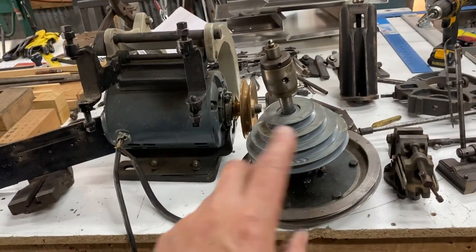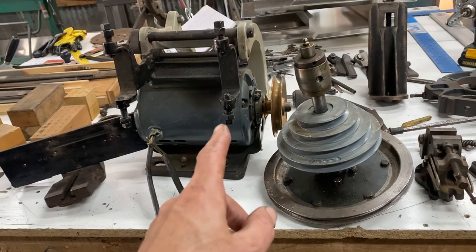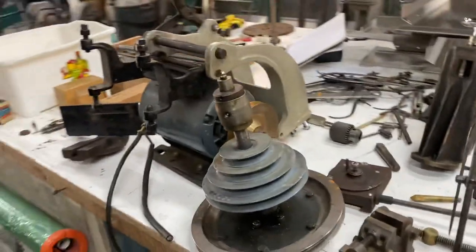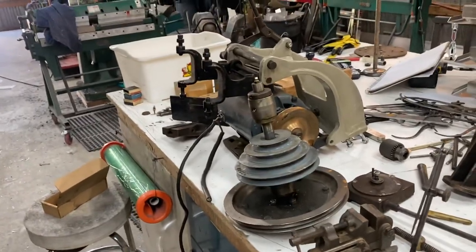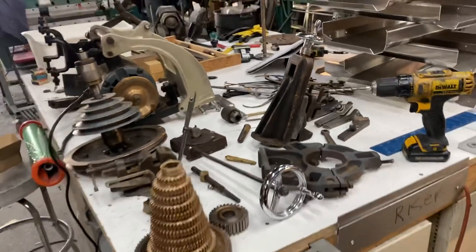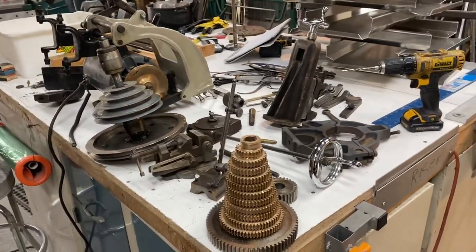Here's the pulley system. Unfortunately it didn't come with the original Atlas motor — my TH42 had the original motor, but this one has been replaced. There's no drum switch on it either, just on and off. I would probably want to put a drum switch on it.